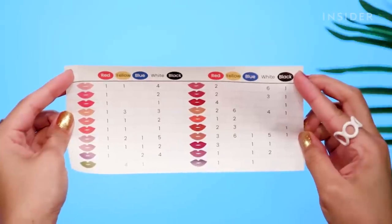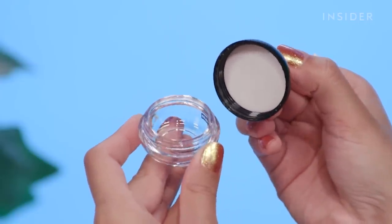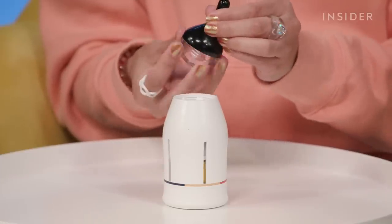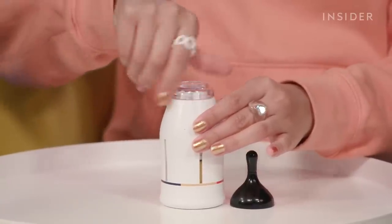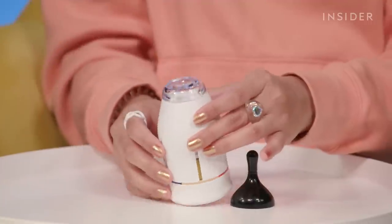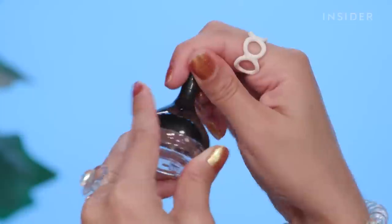The kit comes with a chart that tells you how many pumps of each color gives you a new shade. I see a few colors I'm really interested in making, but I'm going to go rogue for one and just pump out a bunch of colors and see what happens. Here are the lipstick containers that come with the kit. You detach the bottom piece, attach it to the kit, pump out all of the lipstick, mix it, then attach it back to the other piece — it has a little brush on top so you can apply it whenever you want.